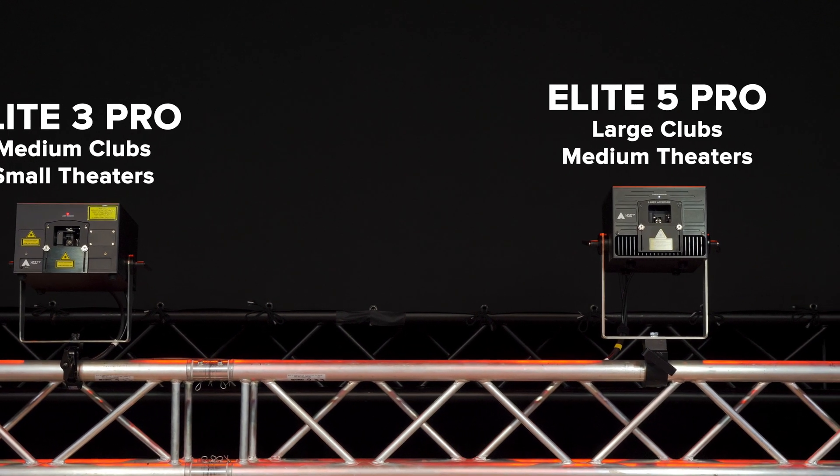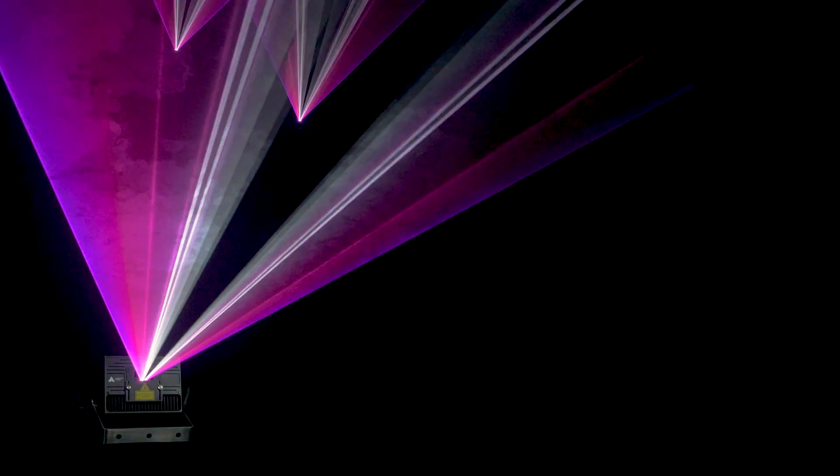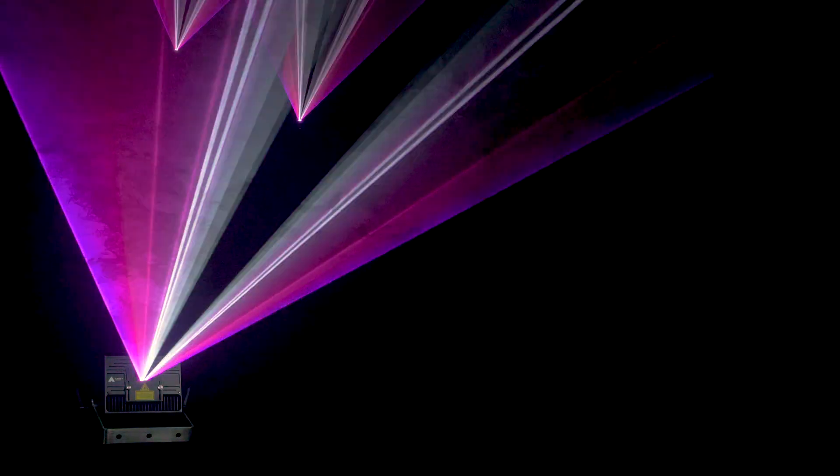The eLight Pro FB4 lasers are available in multiple powers for different size venues and events. This includes a 3-watt model and a 5-watt model, and with full analog modulation, you can easily fade in and out between scenes, as well as create a wide range of color palettes to work with.